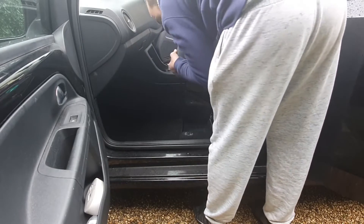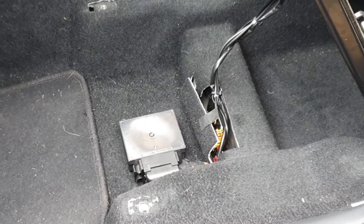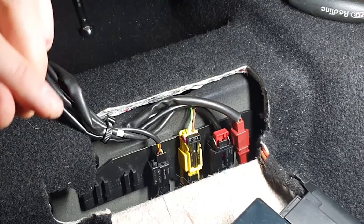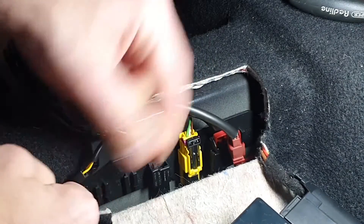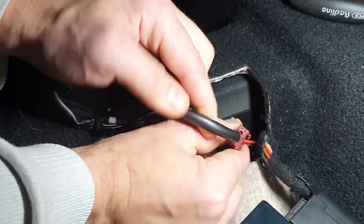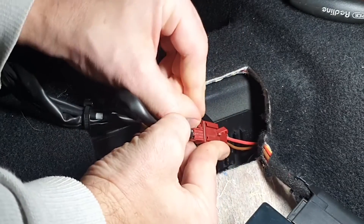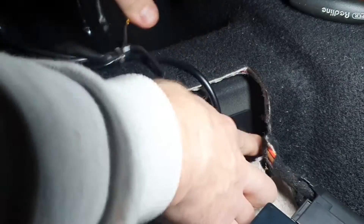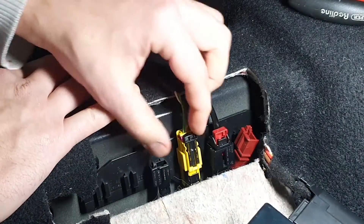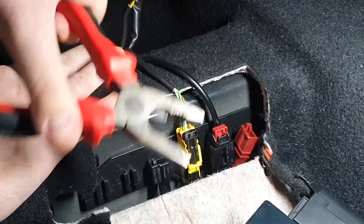That is the seat out nearly. There are still the electric connections, which were actually really tricky. The outside ones are quite straightforward - there's this thing you need to lift up on each of them and the plugs just slide out. The middle two are slightly trickier. This yellow one I used pliers. You don't actually need to remove this whole black piece.